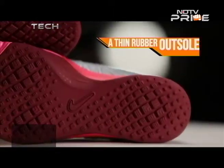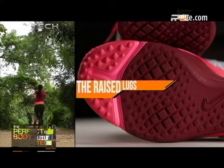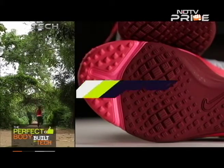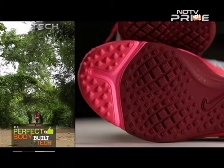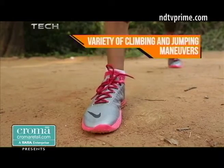The thin rubber outsole wraps around the arch for extra durability, while the raised lugs on the sole provide superior grip and traction. The flexible outsole can take on a variety of climbing and jumping manoeuvres.